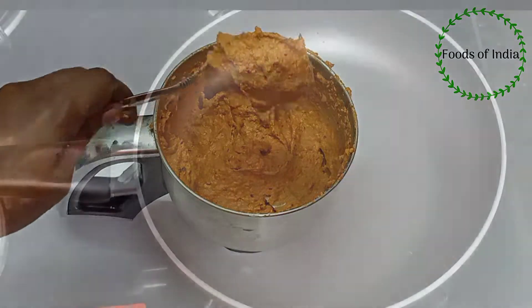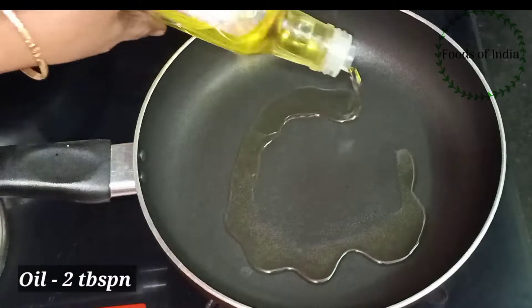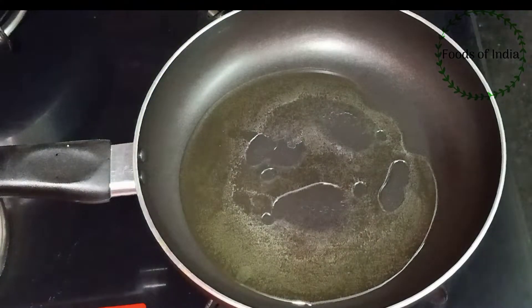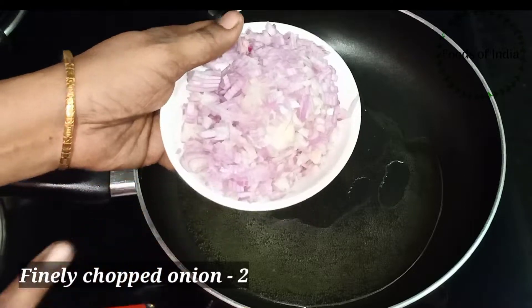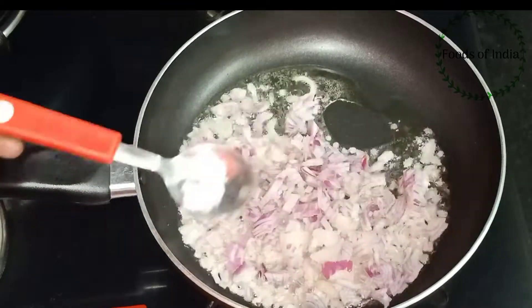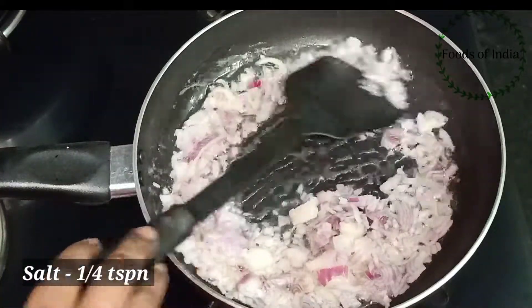Now we have the chicken gravy ready. Add 2 tablespoons of chicken gravy. Add a little bit of chicken.